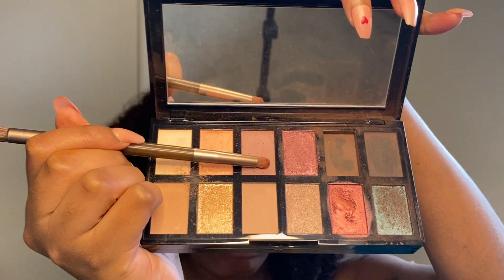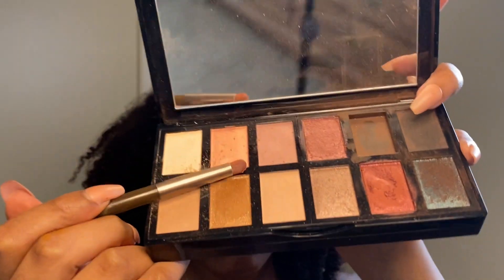Now I'm going in with my pencil brush with a light pink shade for my inner corner. Then I'm doing the same thing but layering it with a champagne color.